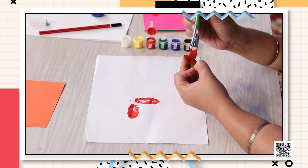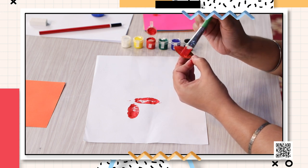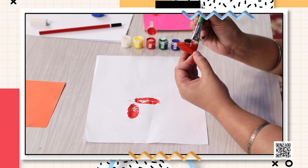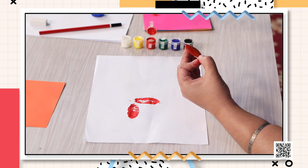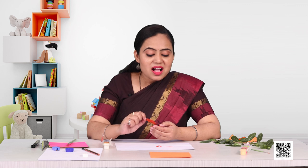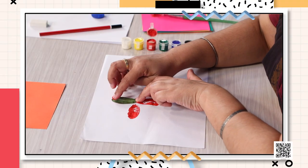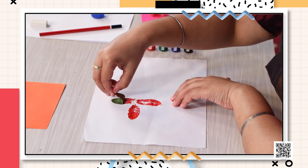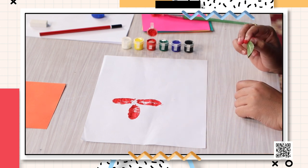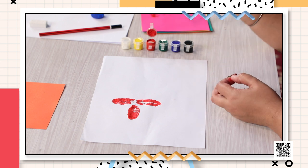You can also do some variations — you can add a different color each time, but make sure you use a different leaf as well. Now I have painted the leaf red again and I'm going to put it like this. Press it and lift the leaf gently. See, I've got this pattern!